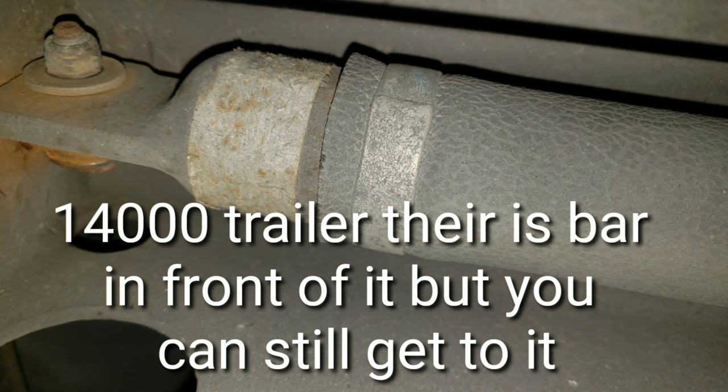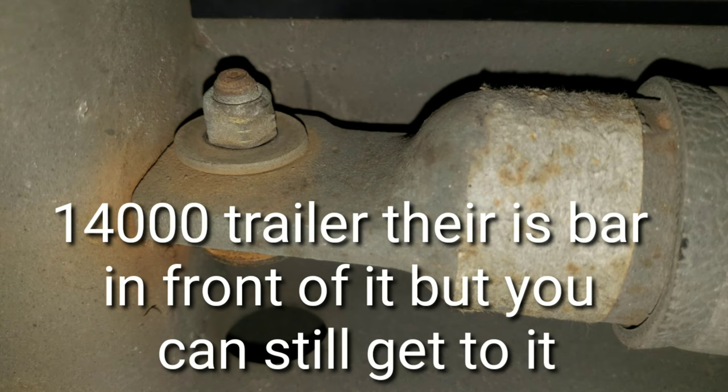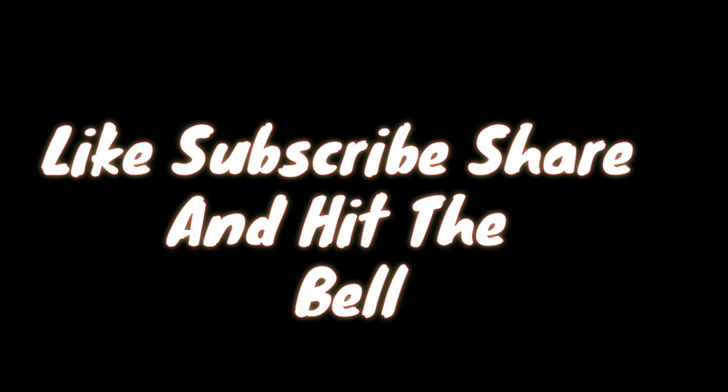Now this is a 14,000 series trailer. It also has a bolt with the airbag and the spring, but there is a bracket in front of it where you can't see it — but if you get under there you can see it. It's a very easy fix without having to wait for road assist. Take the bolt out, replace the bolt, and it's finished. Very easy do-it-yourself job — you don't have to wait for road assist and you're good.